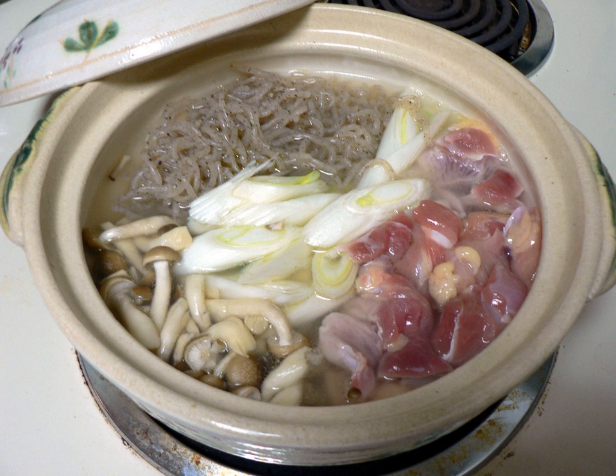Shirataki also goes by the names ito konyaka, yam noodles, and devil's tongue noodles.